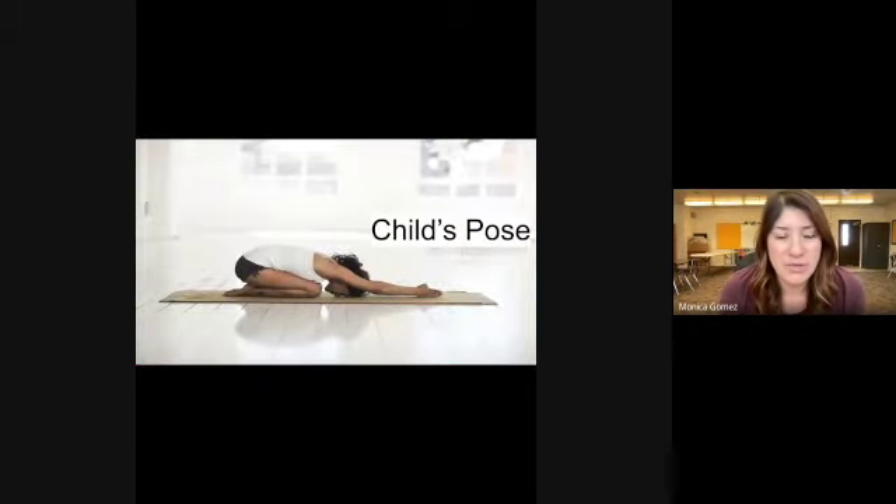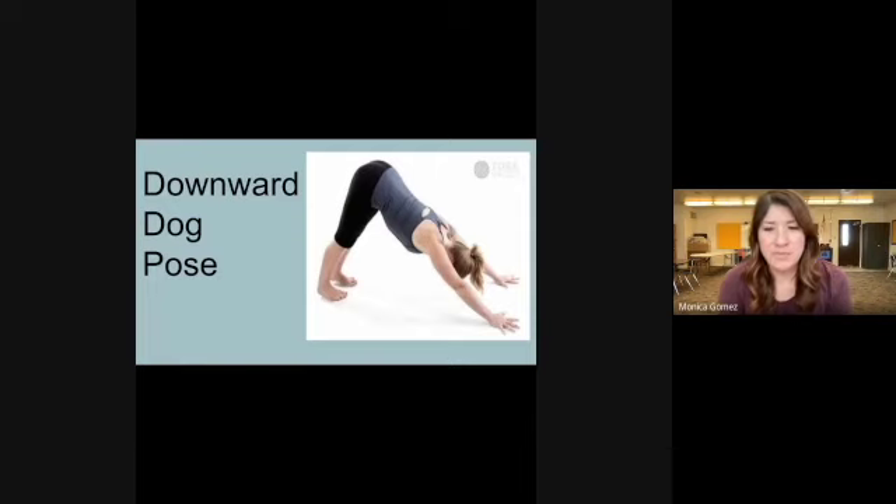Transition to our child's pose — you're going to be on your knees with your bottom back on your heels. Then transition to our downward dog pose where you'll be in that upside-down V shape. Go ahead and relax.